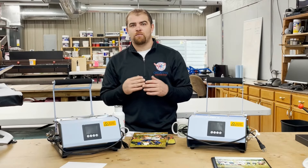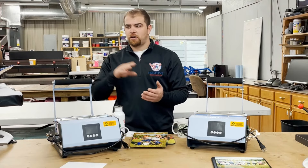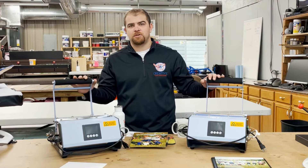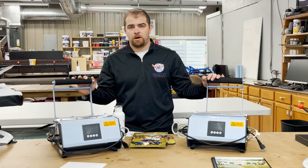Sublimation requires a range of different types of heat presses. The flat products are printed on a traditional flat heat press, whereas our drinkware products are round and we must use special heat presses in order to be able to transfer the print onto the product.